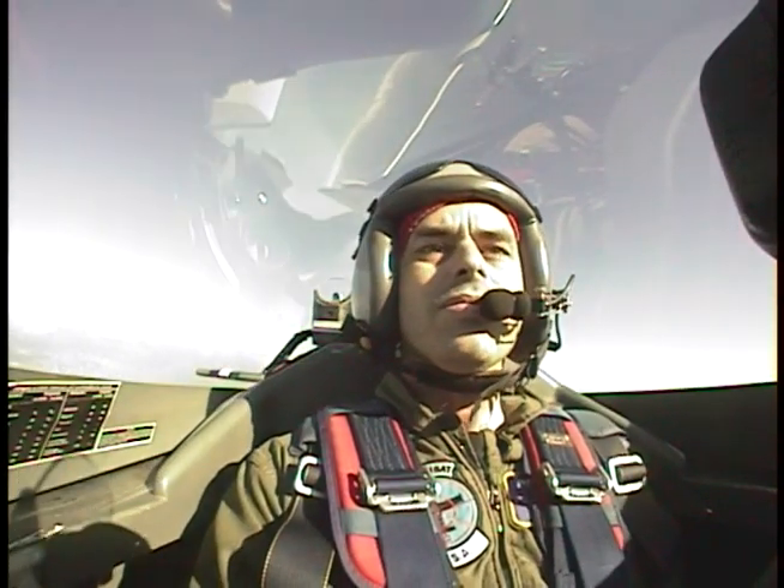And let's push over, we're going to go for speed, we're going to go for a loop, push that nose down, accelerate, nice smooth push, beautiful.